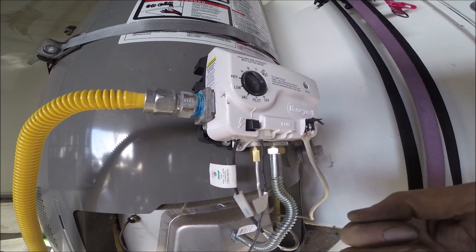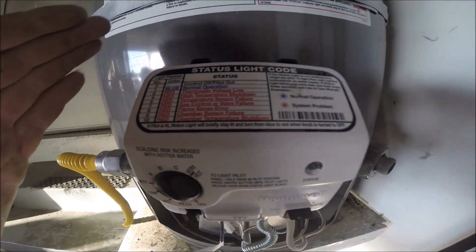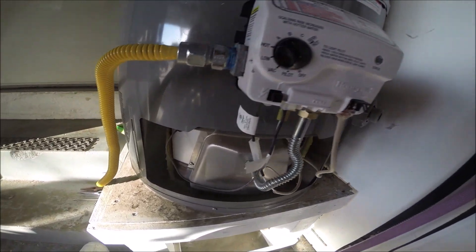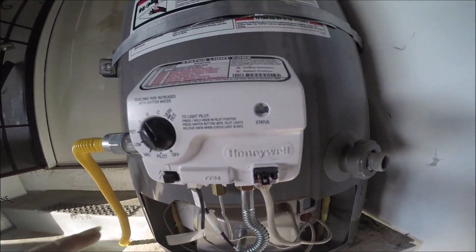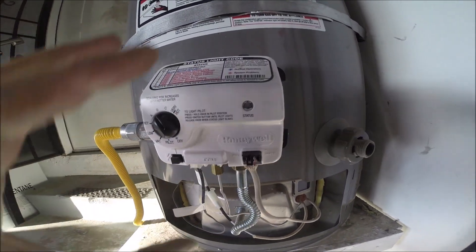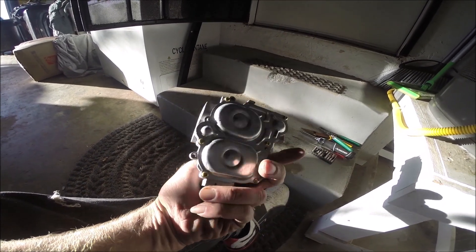Disconnect the chamber sensor — make sure you shut it down before you disconnect it. That's the mistake I made; otherwise you'll get a nine-flash which is the chamber sensor failure. Take the cover off, disconnect the gas line, and the whole valve is held in with one screw and two tabs — one on the left and one on the right. Use a screwdriver to pry those back and the entire valve comes out.